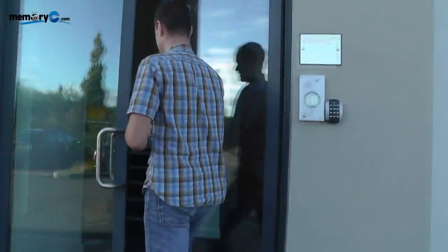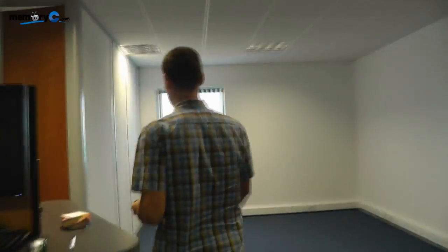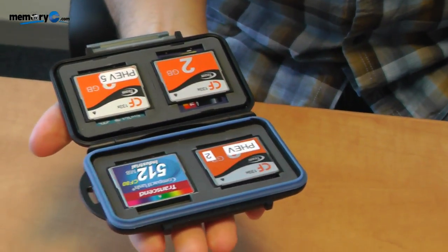Follow me outside and we'll see how the memory cards are doing now. Okay, so that went pretty well I hope. Let's see what state the memory cards are in — they are perfectly snug in the case.